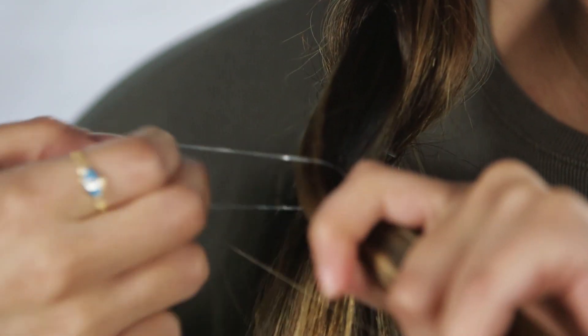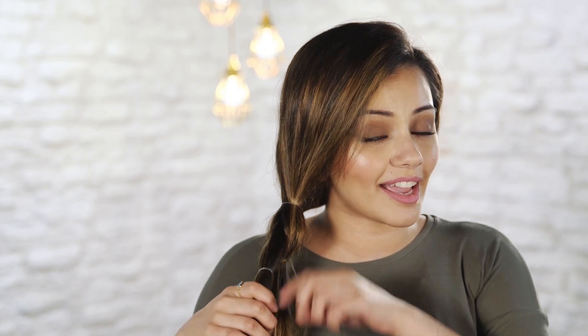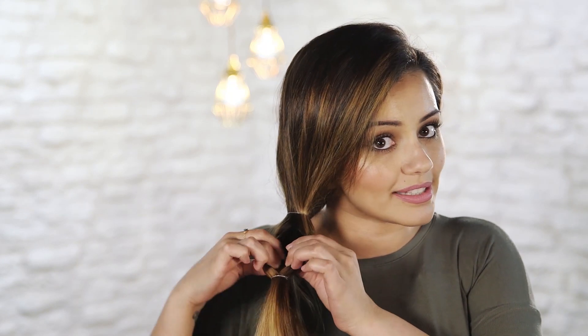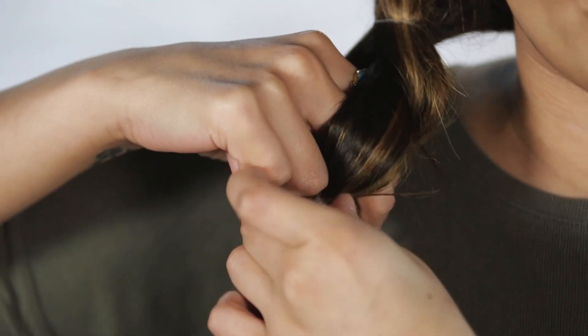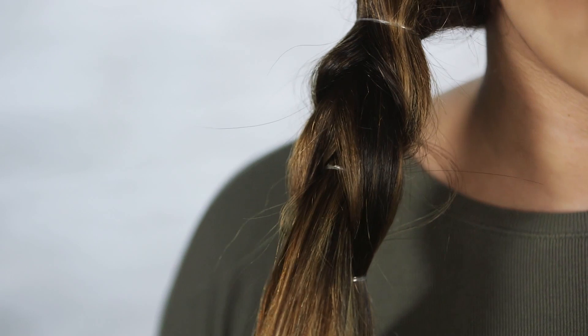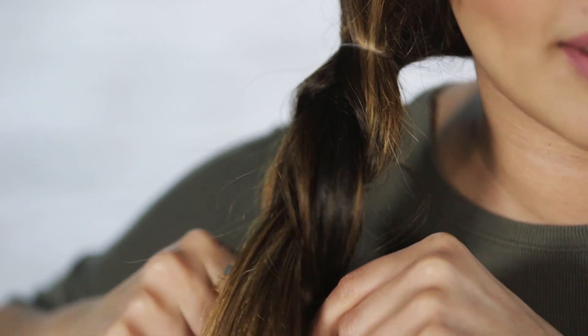With the top section we're going to do the same exact thing as before: around about here I'm going to tie another clear elastic. Now that this hair is tied we're going to put a hole in this section and feed the back ponytail through the middle — and again we're going to tug the back and make it a little bit tighter.